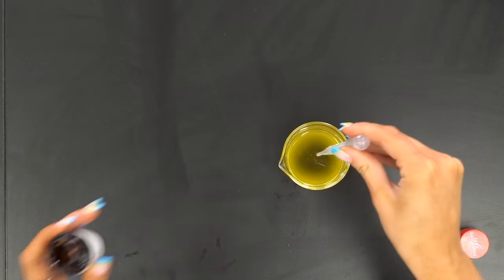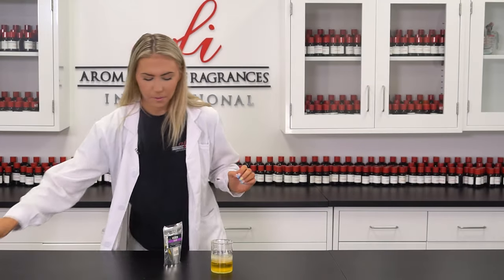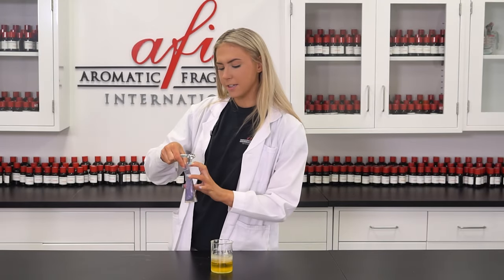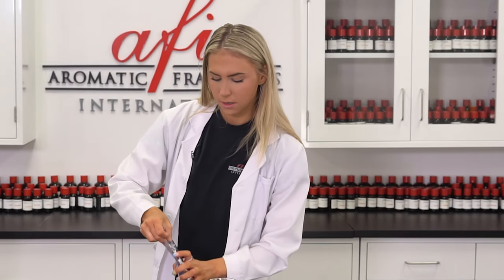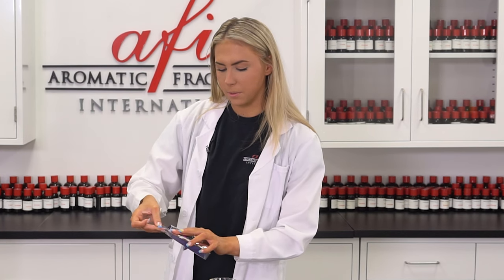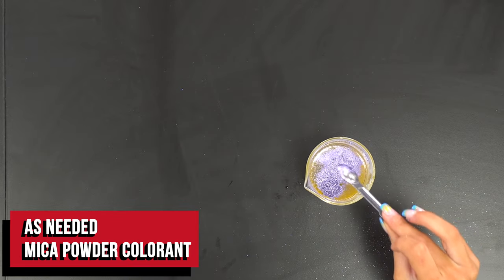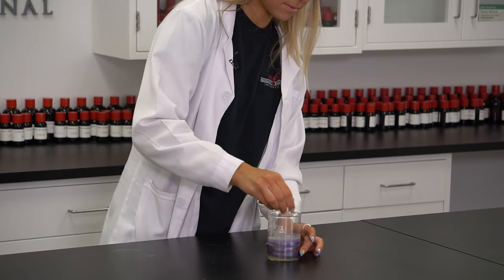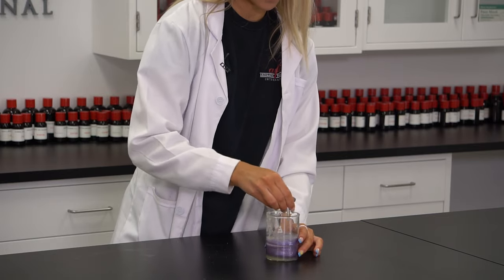I'm going to go ahead and put all this in. Because I went with the lavender fragrance, I wanted to go ahead and get a sparkly purple just to accent the lavender. You can add as little or as much as you want, but I think one fourth of a teaspoon is going to be perfect. That looks so cool — the shimmer is perfect for this.